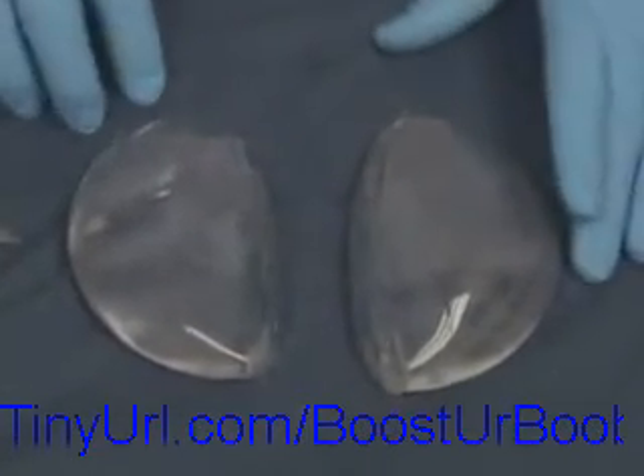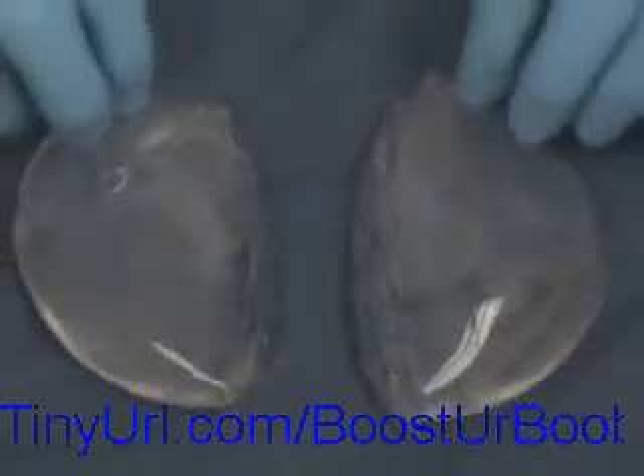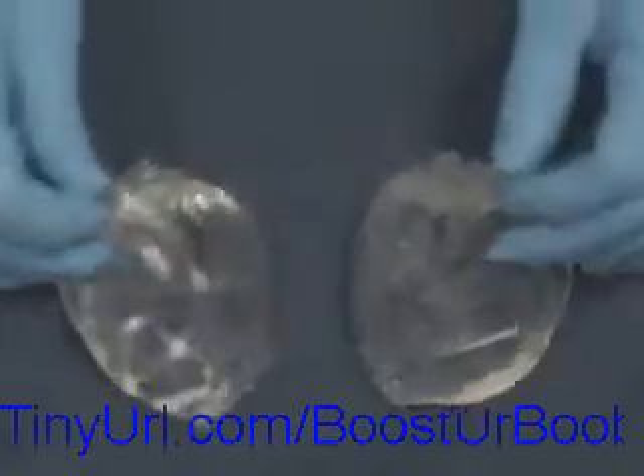Currently about eighty percent of my patients choose silicone gel implants instead of saline implants. These are typically softer. There are some FDA restrictions — you must be 22 years of age to have access to these implants. But I do believe it's a safe implant, and it's quite an interesting demonstration to see what happens with the silicone.